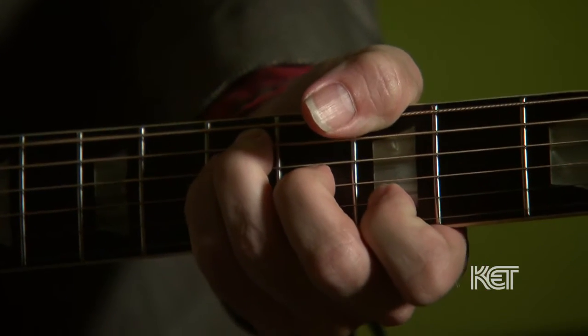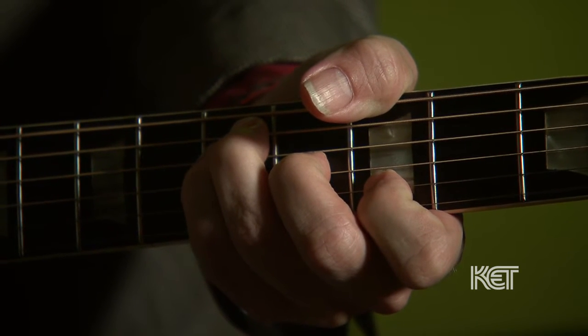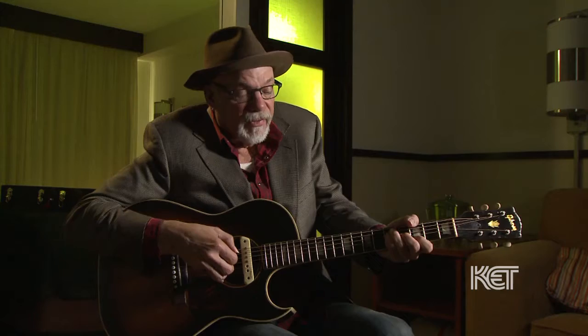I would love to actually see the shape of Merle Travis's hand from years of this bend, because it's super difficult. So Travis picking, I can barely do it, but what you're doing is you're keeping this bass going. It sounds like finger picking for a minute, but then you're going to pluck out a melody.